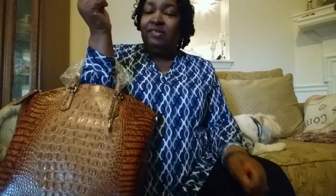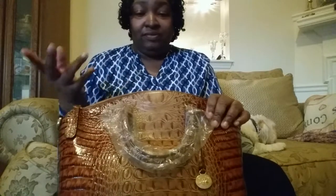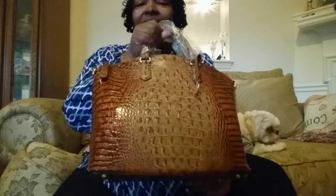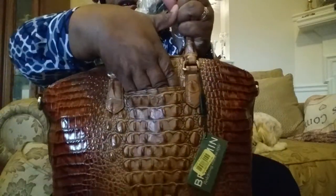The handle drop is 4 inches. As you can see, it's kind of small — it looks kind of small — it says 4 inches, but I guess that's what it is. On the back it has my favorite slip pocket.